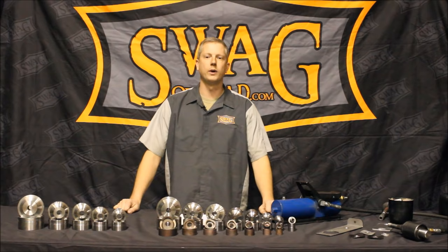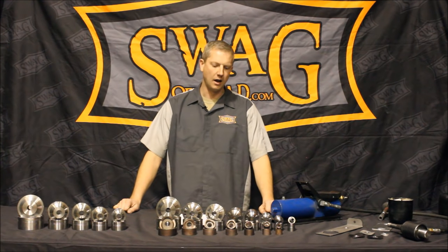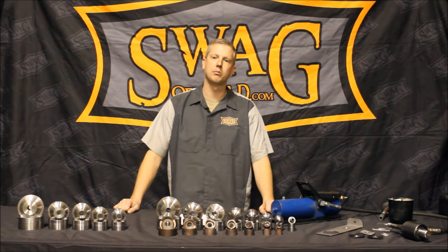Hello everyone, Troy here, SwagOffRoad. Welcome to another edition of Swagology. I'm here to show you a new product as well as a product line extension.